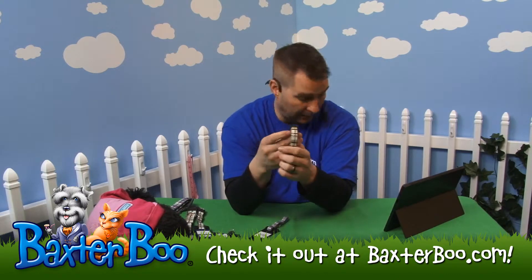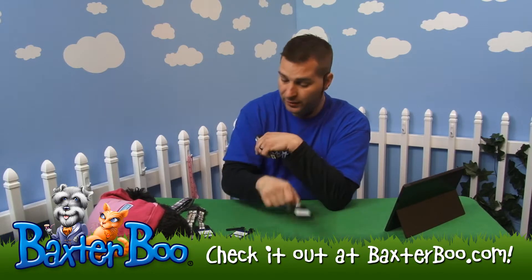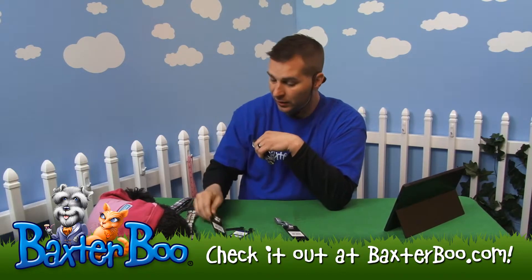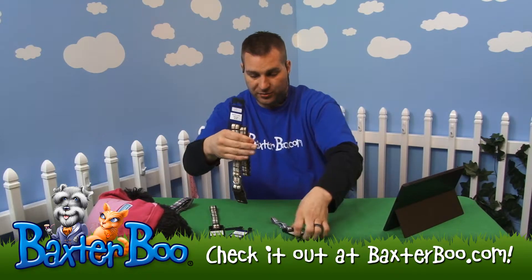The size on this one happens to be the 10 to 16 inches. It comes available in the 6 to 10, 10 to 16, 14 to 20, and then jumps up to the 18 to 26. So you can see the difference in sizes on these three.